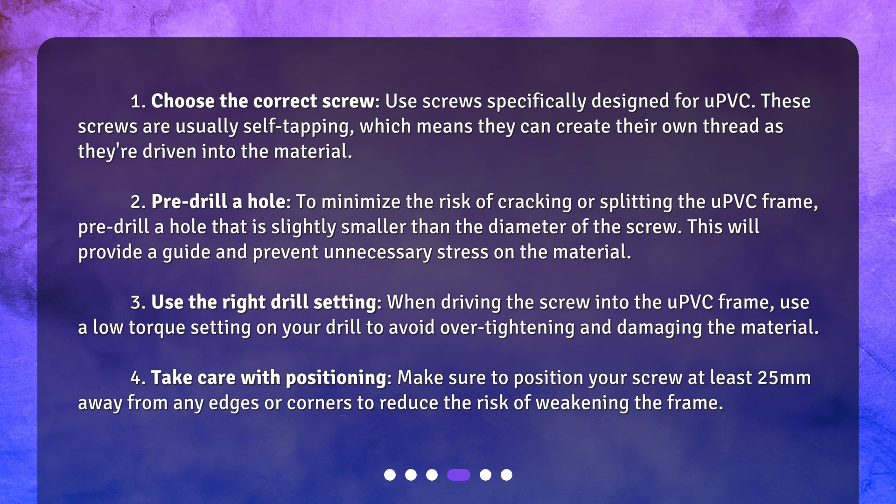Two: pre-drill a hole. To minimize the risk of cracking or splitting the uPVC frame, pre-drill a hole that is slightly smaller than the diameter of the screw. This will provide a guide and prevent unnecessary stress on the material.